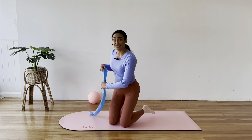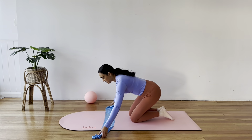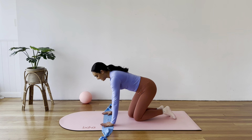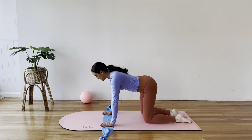If you do have the band, let's get it ready. Bring the band flat to the centre of your mat and place your hands down on the band, shoulder width apart, knees hip distance apart.